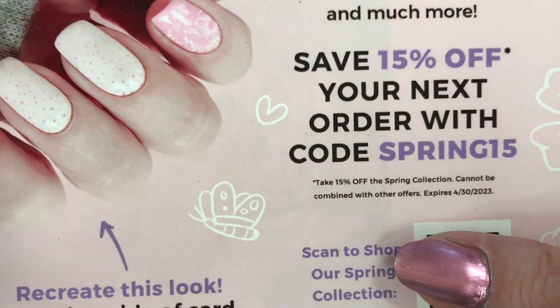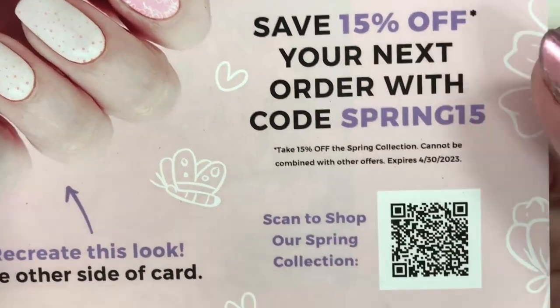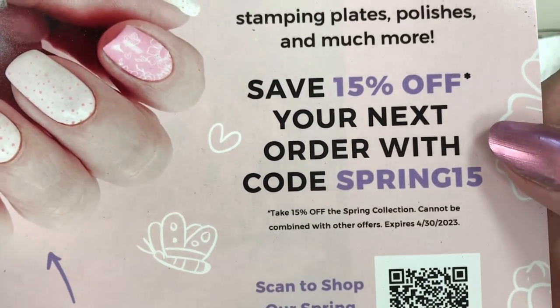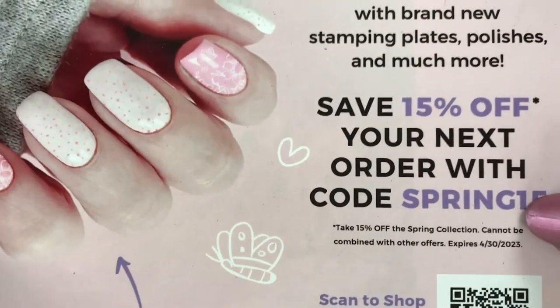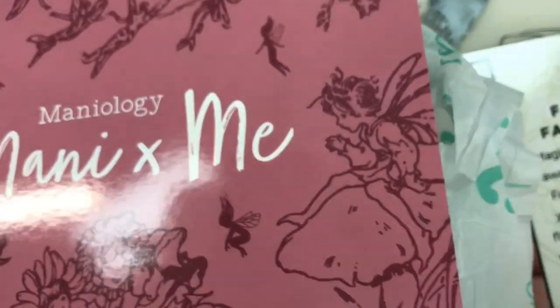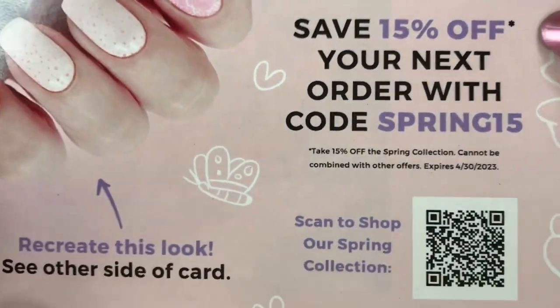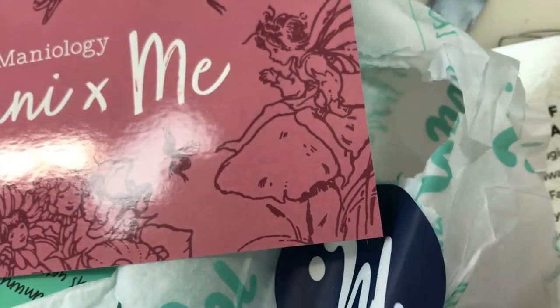We have some cards - it says 15% off of your next order with code SPRING15, so looks like everybody's going to get inspired. Hey, SPRING15 - get inspired! They have all their new... that's weird, normally this is the tutorial card but they don't have the front of the tutorial, they only have the back.